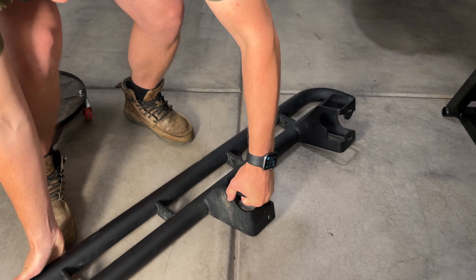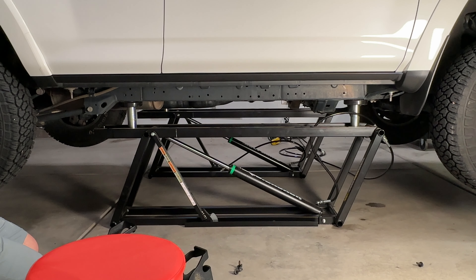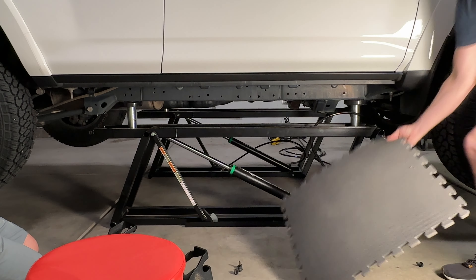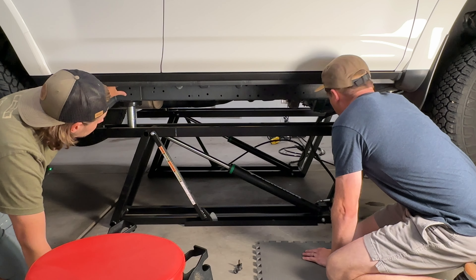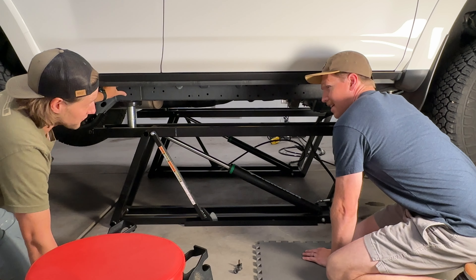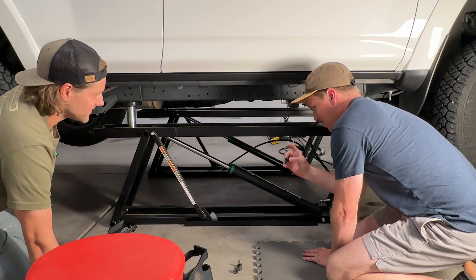I'm going to grab a couple of bolts and get a battery first — that's important. I think divide and conquer is going to be the way to go here. It looks like these top two thread in like butter. The impact will take care of the rest — if you can get a couple started, she'll put them in there. There's nothing like a Toyota OEM.